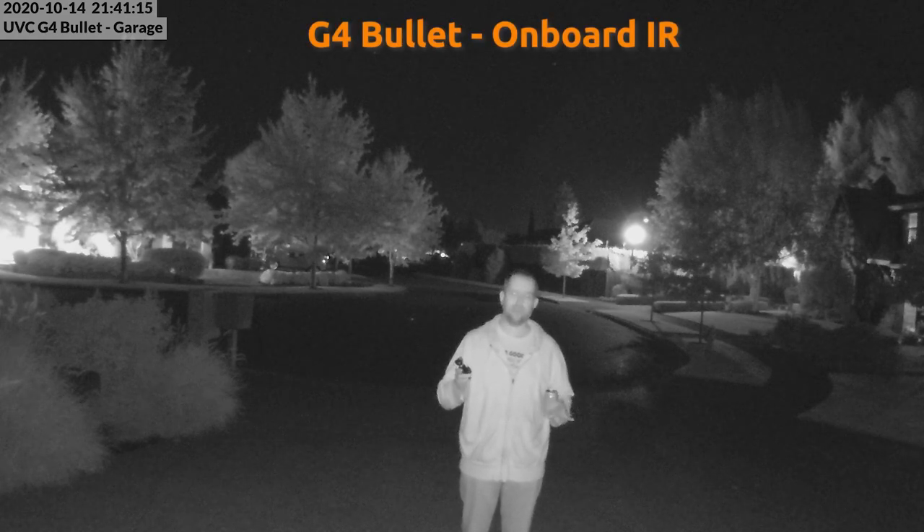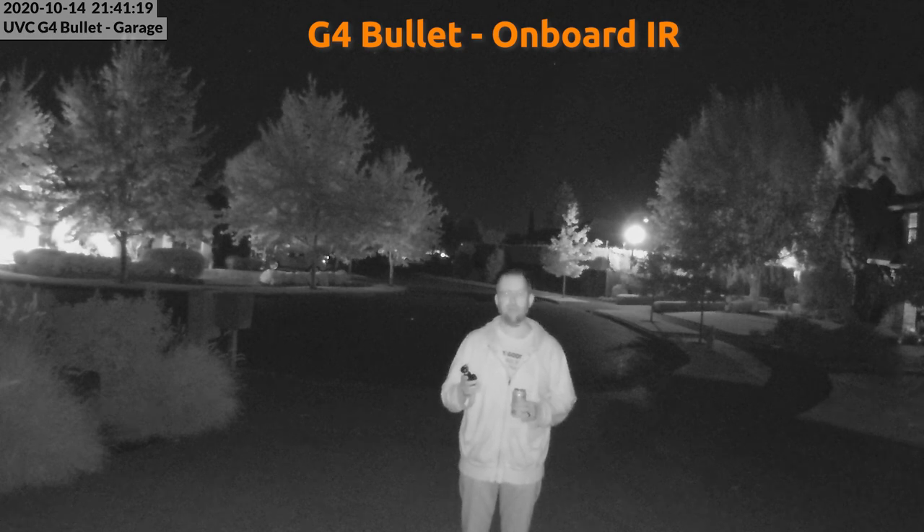Back to the G4 bullet with just its onboard IR LEDs. Now let's take all this footage inside and look at it. Keep in mind this is processed through my computer — I'm downloading the footage from UniFi Protect, formatting it in Adobe Premiere Pro, and uploading it to YouTube in 1080p, so it's not the best comparison of actual footage quality. Also, when I put a 1440p and 1080p video side by side and resize them to the same size on screen, they look the same size even though that's just me resizing them.